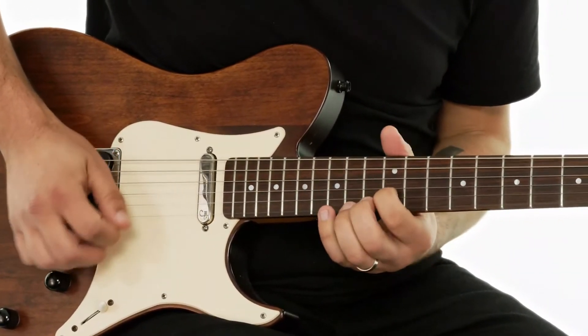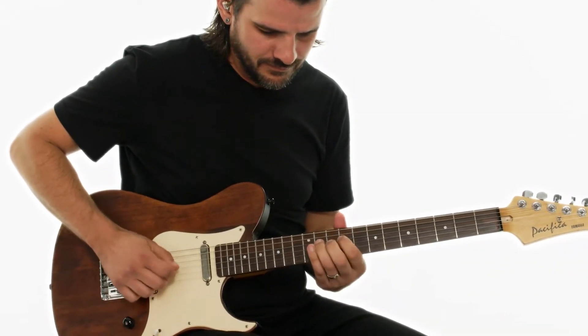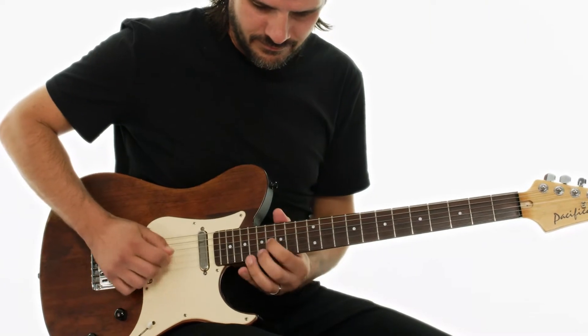The first backing track and solo definitely imparts more of a classic country feel that is common in modern country. The second track draws on pop influences, and we apply a little more pop and rock style guitar playing — often demonstrated by someone like Keith Urban — to that solo. The final solo and track are definitely inspired by southern rock bands like Lynyrd Skynyrd or original rock pioneers like Chuck Berry. I like to call it the country fried solo.